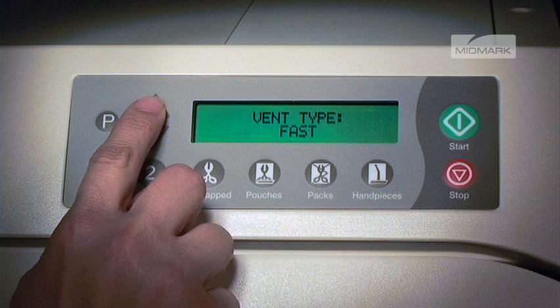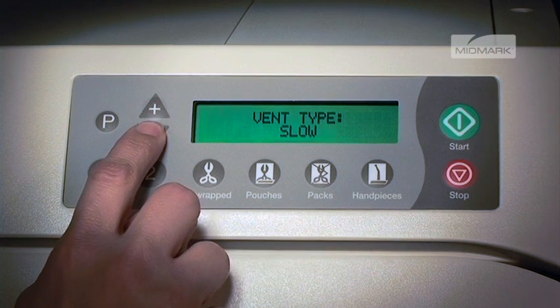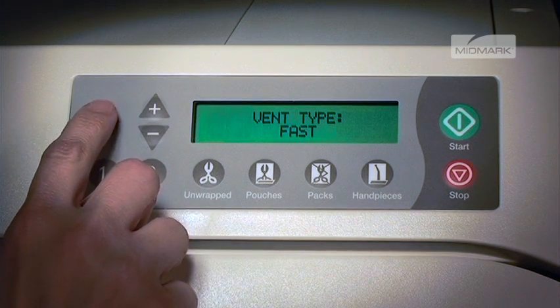With fast vent, the vent will open fully. Pushing the minus button sets it to slow vent, where the vent will open for a fraction of a second, once per minute, until the chamber is vented.